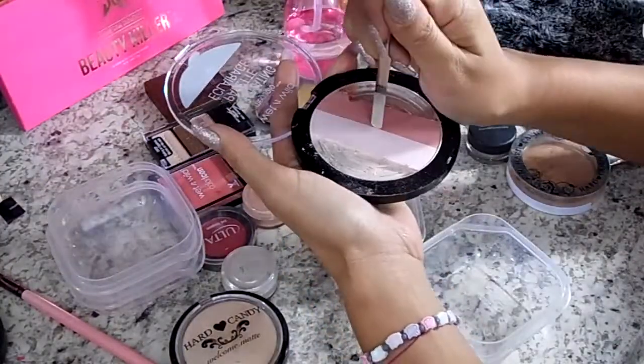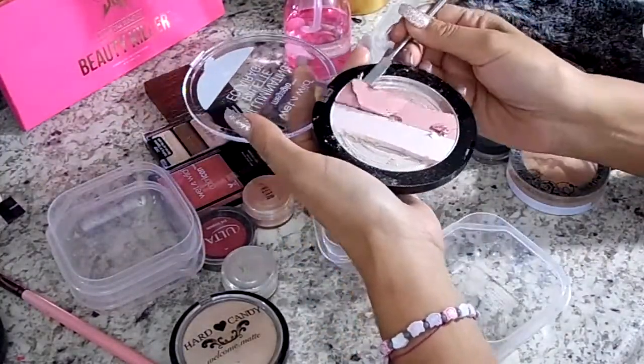I don't know if it's just me, but I think it is so satisfying when these colors just pop right out of the pan.